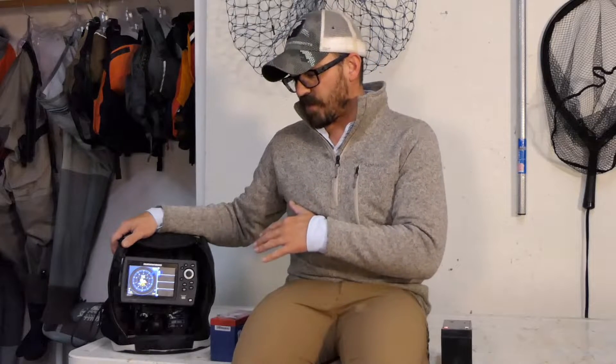Hey there folks! If you're like me and you go kayak fishing or ice fishing and you use a fish finder while you're out on the ice or out in your kayak, then you need some sort of power system to power your fish finder.